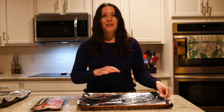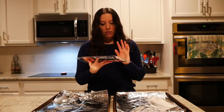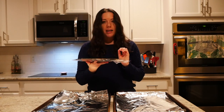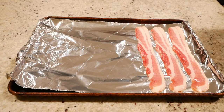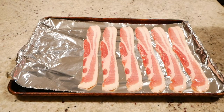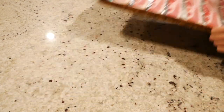For the bacon, the oven is preheated to 375. Go ahead and start by cooking your bacon — I ended up only using half of the package, but it's always good to have extra bacon lying around, right? Into the oven it goes until it's nice and crispy.